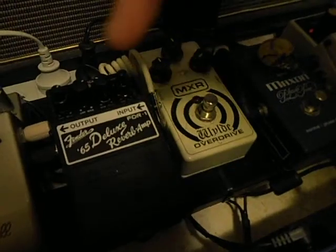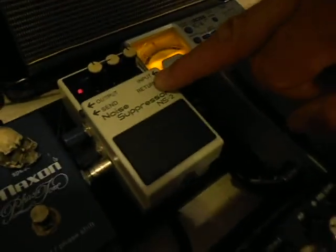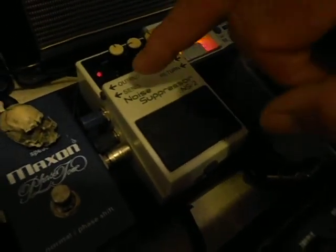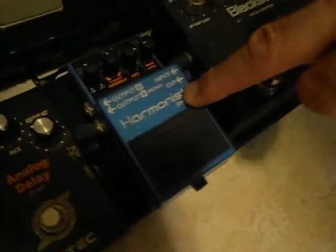From my phaser we come around into the overdrive. From the overdrive it comes around into my Fender Deluxe Reverb. Then the cable comes all the way back under to the start of the Black Star Gust G, and from here this goes back to the return port of the suppressor. Then from the output of the suppressor we come down to the harmonizer, or the harmonist.